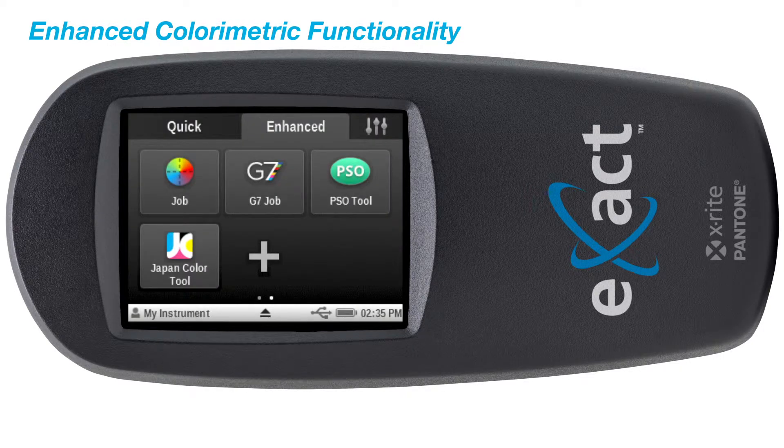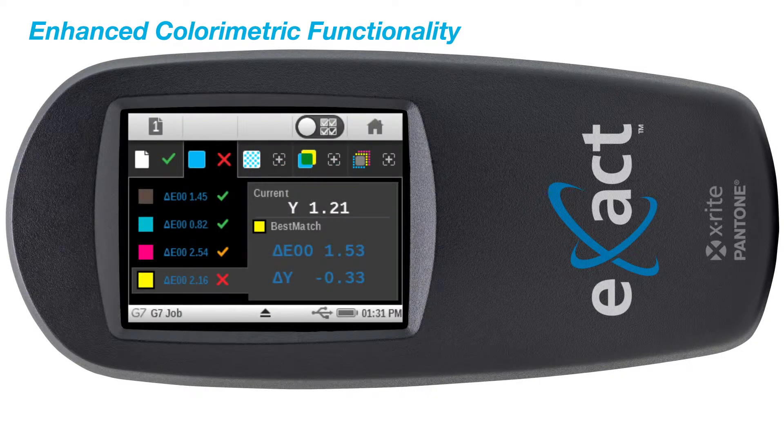The Exact Advanced supports all ISO conditions, including G7, ISO, PSO, and Japan Color, enabling better press side process control.